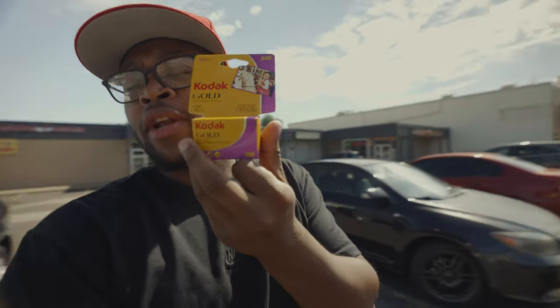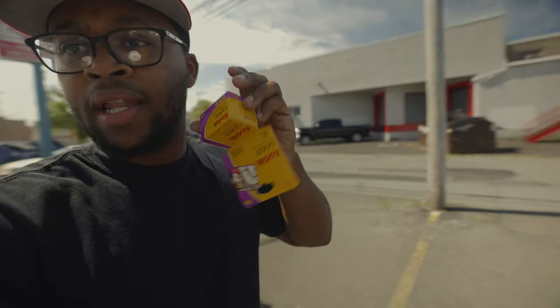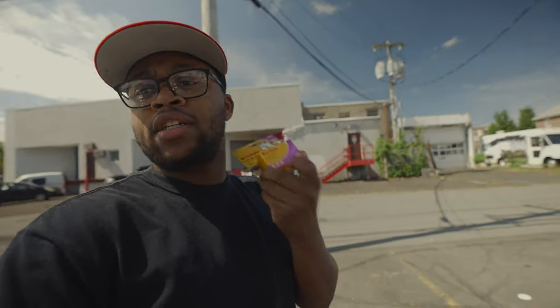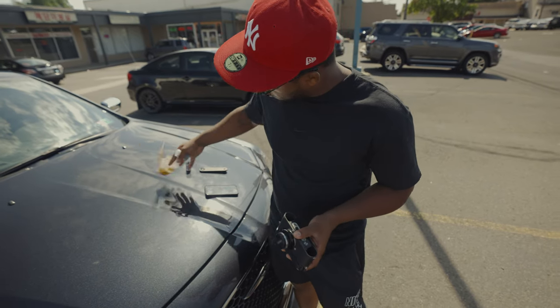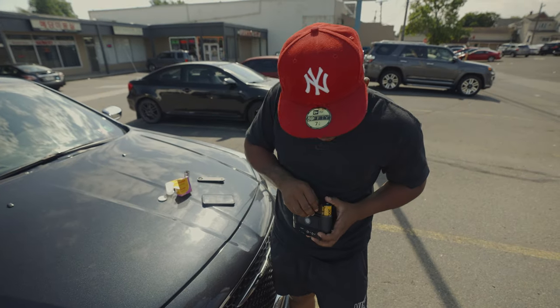I picked up some more film because we were running out. They just discontinued this film and I want to check it out — why would they discontinue some film called Gold? I assume it's great but it could be bad, I never shot with it. We're about to take some photos with this but we got to finish the last couple shots first. I got it for nine dollars — in a couple weeks it's probably gonna be like 40 something dollars. So if you can get your hands on some of this, go get it ASAP. Discontinued film — probably gonna be all sold out by the time I get this developed.